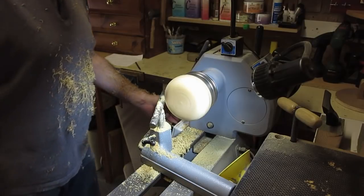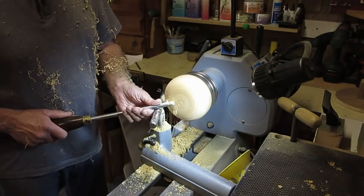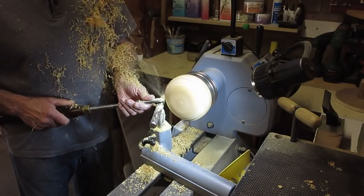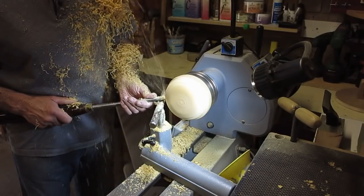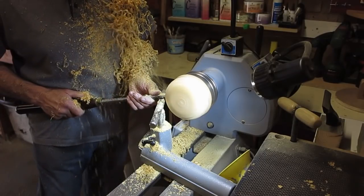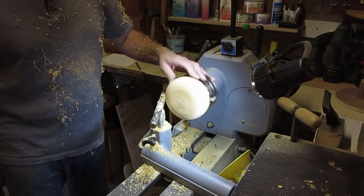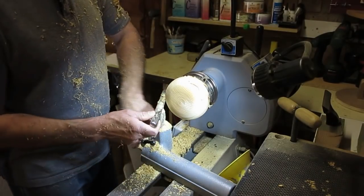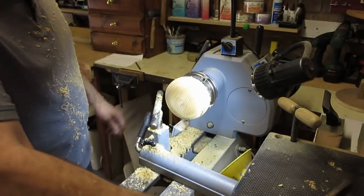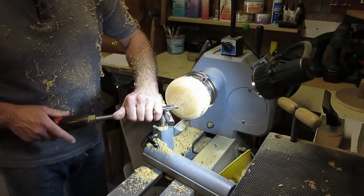That chattering is due to a little piece there which isn't running true — a knot — so ignore that if you can. Now look what's happened — it's a very ridgy cut, not nice at all. So what was I doing wrong? I wasn't getting proper bevel contact and I wasn't getting a good cut. So we'll start again.